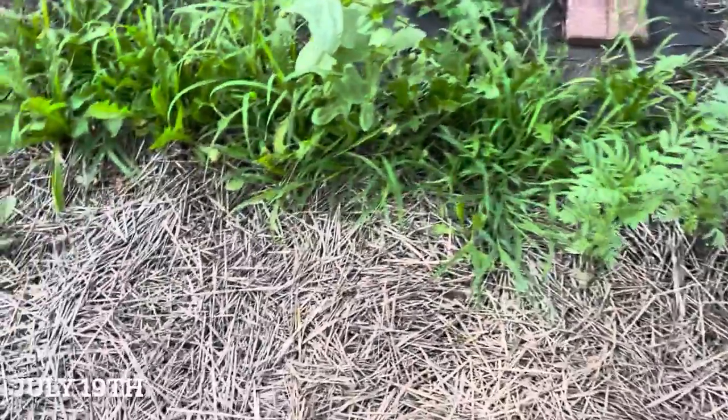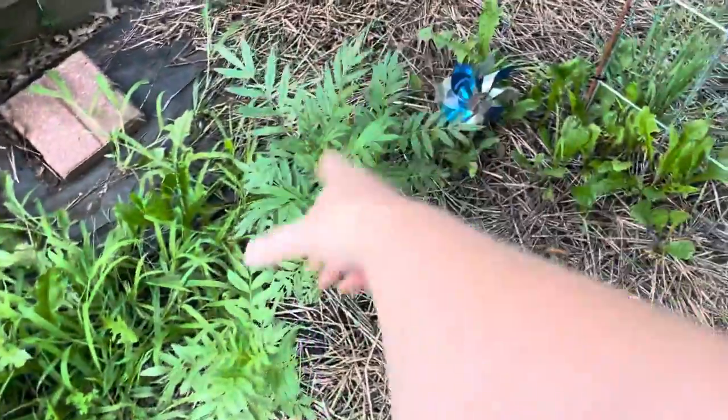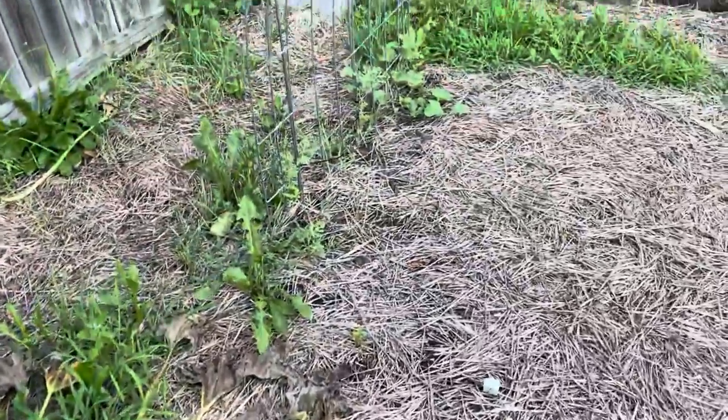One last update for the back bed: these are zinnias among the weeds, and these are marigolds — they're finally big enough that you can tell they're not weeds. That about does it. Things are doing well, I'm excited about my experiments, I'm excited about my monarchs. Thanks for coming back and watching, and I'll see you next time!